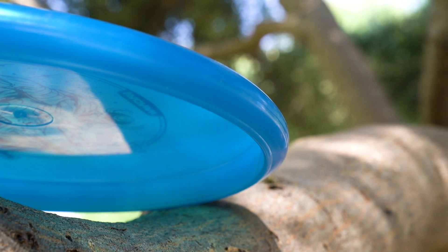Usually I don't like beads, but because this one is so small, I don't really feel it. And because it's a little bit more shallow than other putters, I'm loving it in my hand.